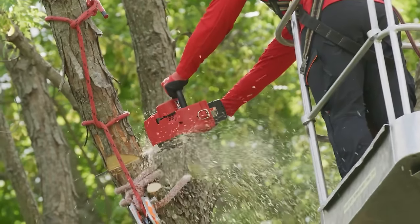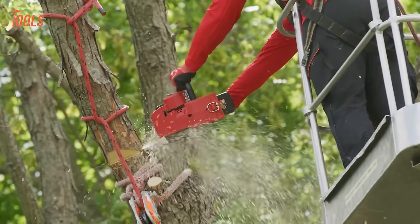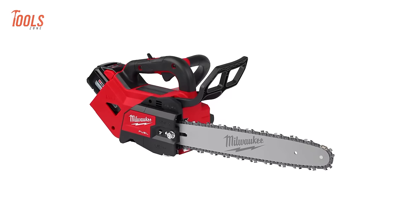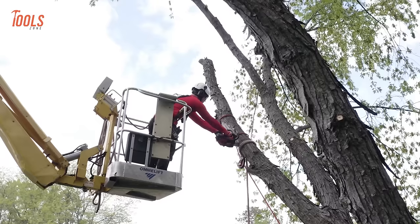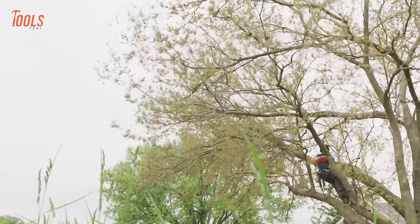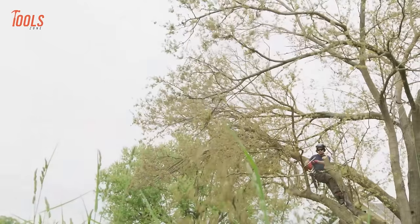Packed with professional features like an easy-access chain tensioner, automatic oiler, metal bucking spikes, onboard scrench storage, and more, it's tailored for arborists, power utility linemen, and landscape maintenance professionals.